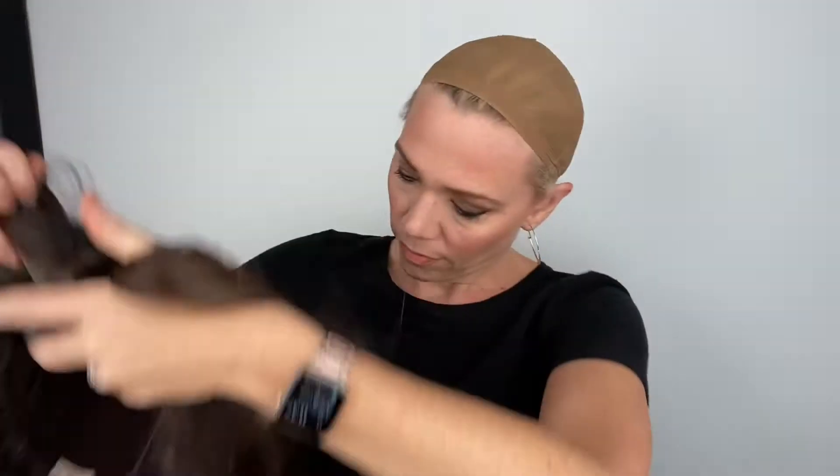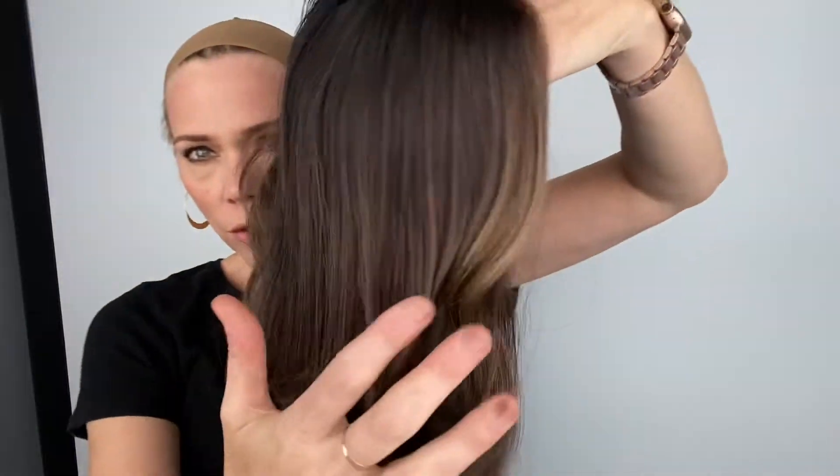The pieces around the face are lighter, as well as the ends and around the back. There we go — subtle balayage, there you go, that's showing.